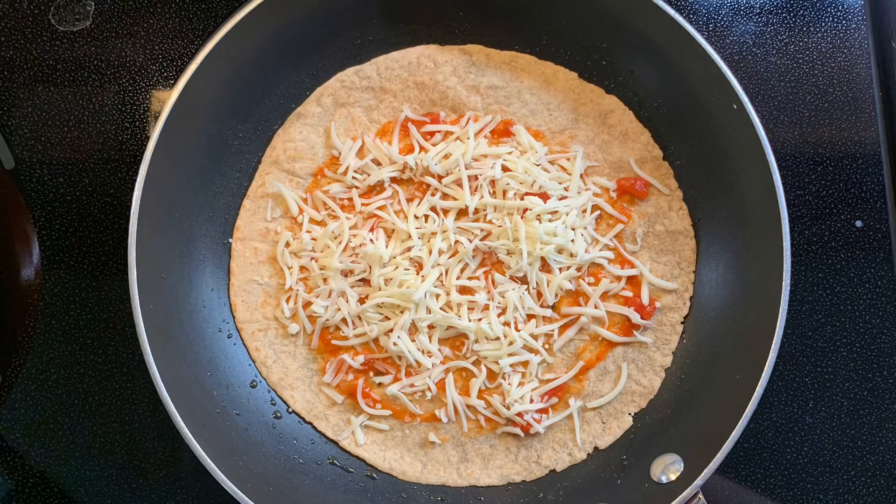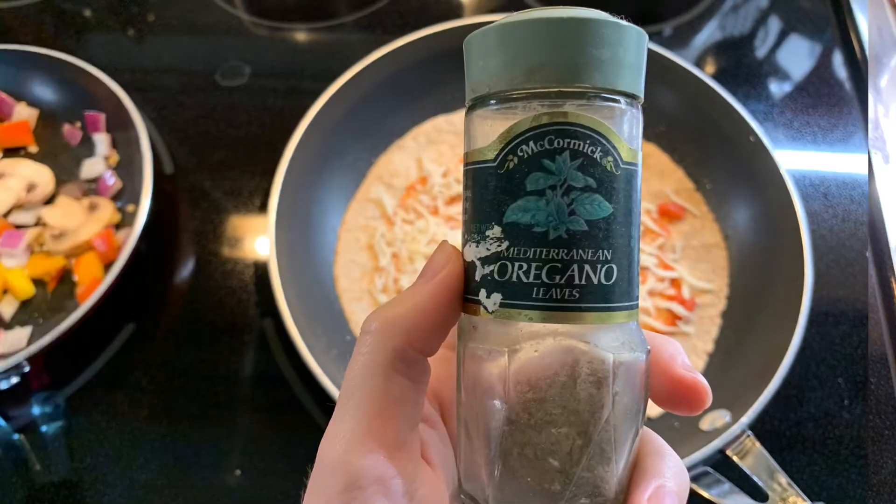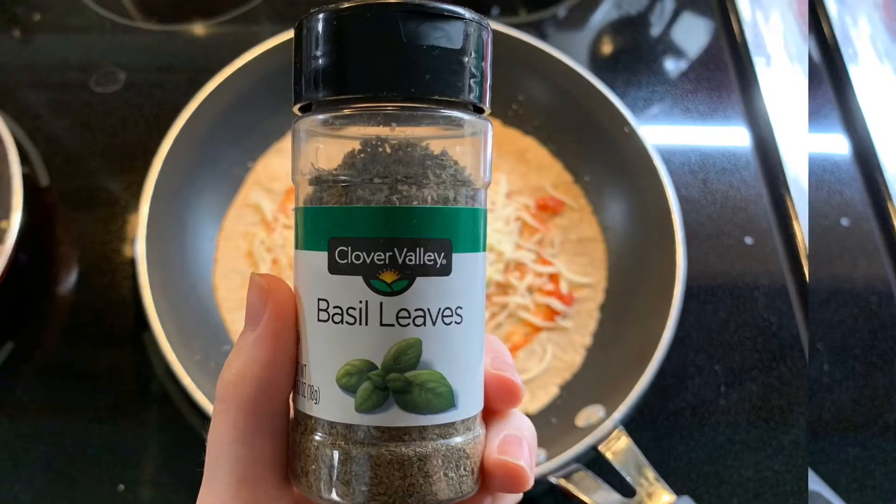Then I added about two tablespoons of mozzarella cheese, one tablespoon or a sprinkling of parmesan cheese, and a dash of each of these dried herbs. This is optional and may not be necessary if you've got marinara sauce with all these flavors in it.